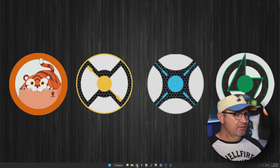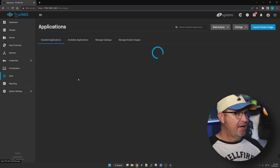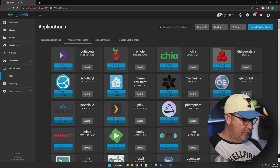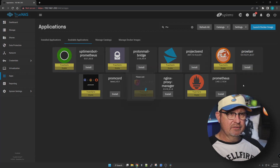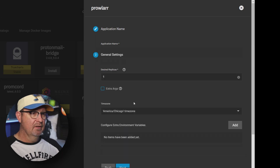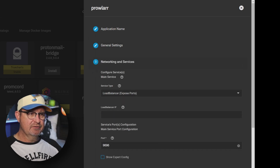Let's start with Prowlarr. We're going to jump into our TrueNAS SCALE system, go down to Apps, click on Apps, and navigate to Available Applications. We'll go up to the search bar, type in 'prowl,' and there it is — Prowlarr. We're going to click Install, copy the name down for the application name, and click Next. There's nothing to change in General Settings, so we'll click Next through Network and Services as well.